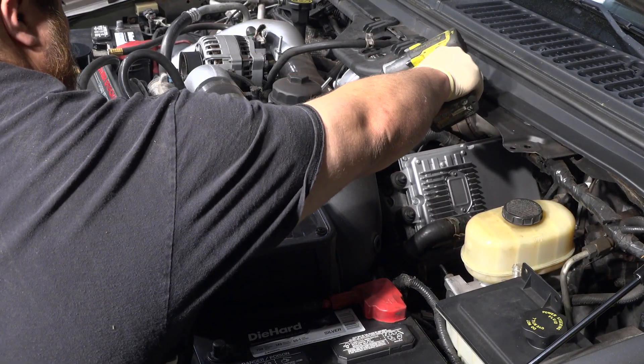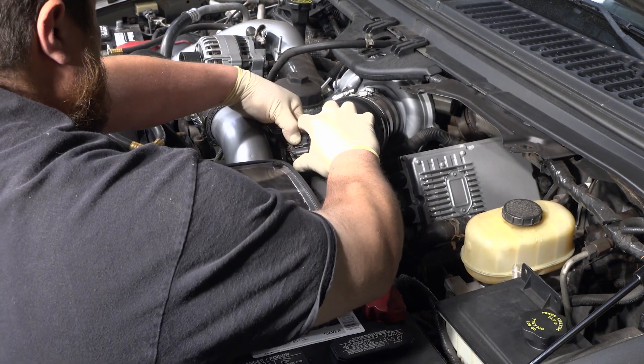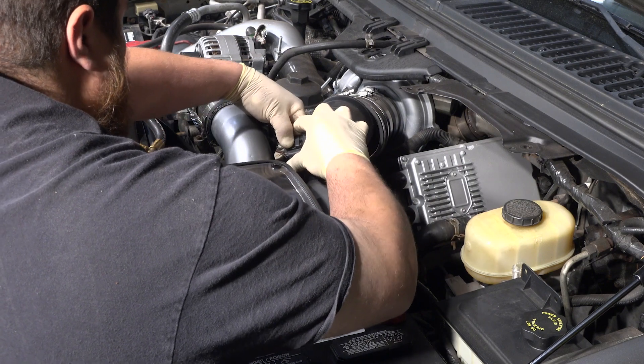Using a socket, loosen the clamps to your air intake system and intake tube. Disconnect the mass air flow sensor connector, then remove the intake tube.